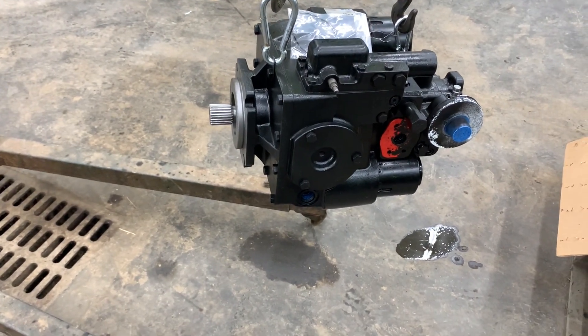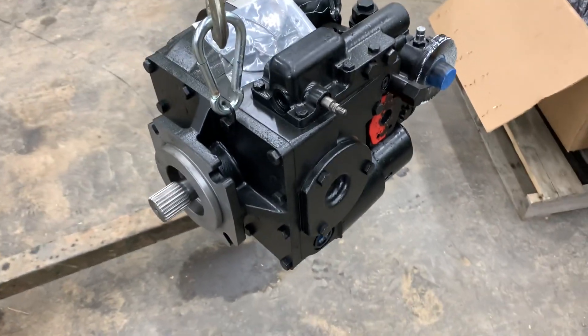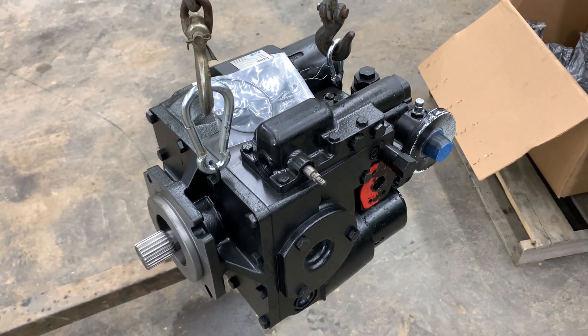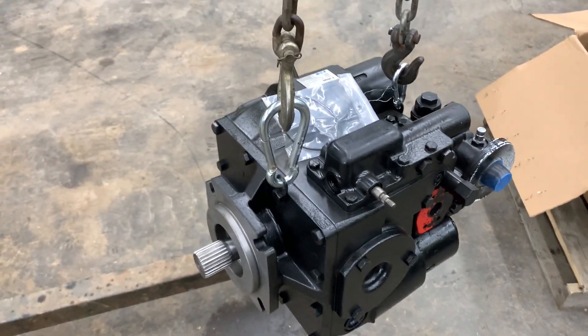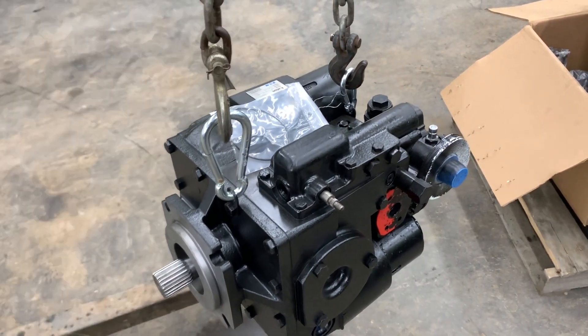So I called our friends at Worthington Ag Parts, part of Ag Express. They said they had a remanufactured unit and would send it to us — we send ours back, and it'll be $5,500 once they get our core back. So $5,500 is a lot better than over $22,000. That's what we're doing.